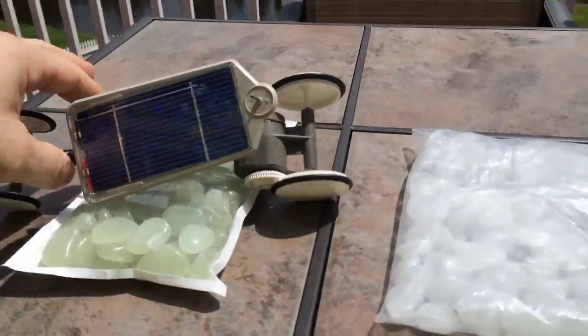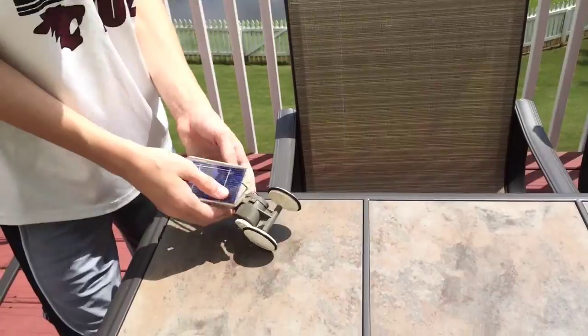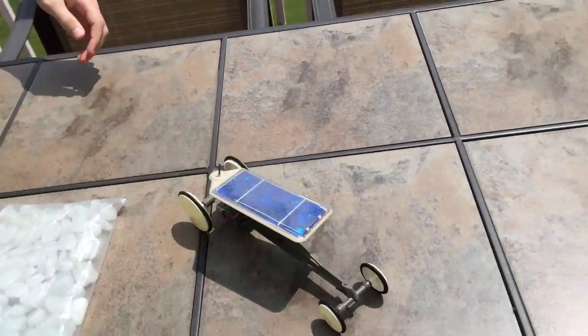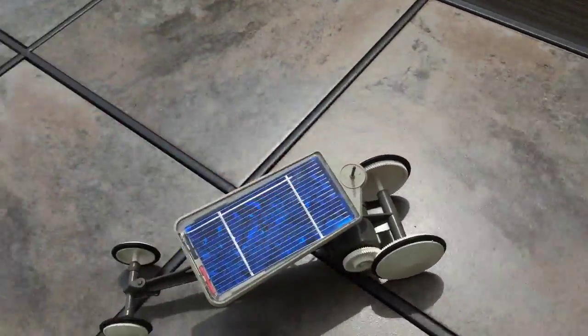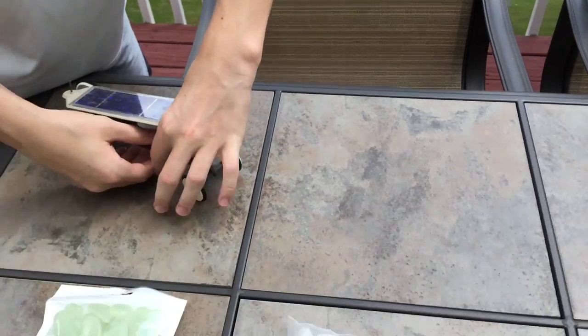Oh wow, the sun's bright now. I bet this thing will fly. Oh, the front's tilted — you can turn it, you can adjust the steering.